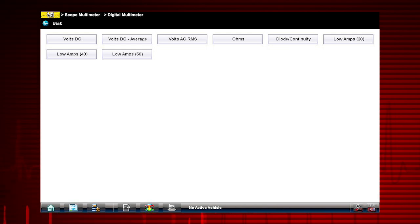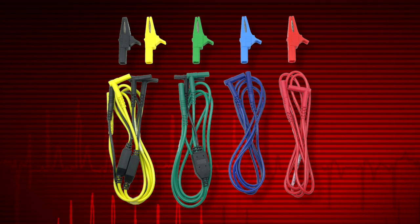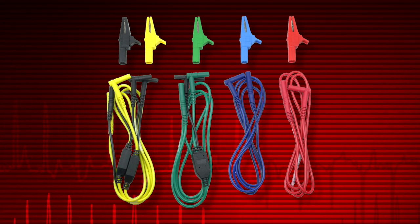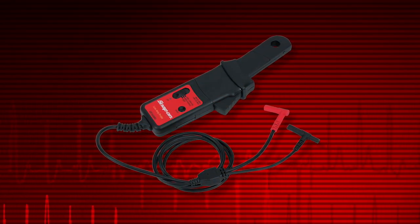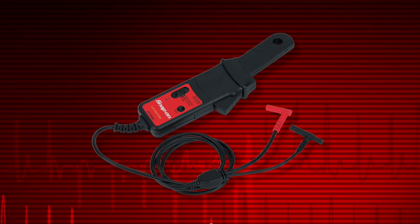To avoid damaging the meter, never attempt to measure more than the meter's rated capacity. Most digital multimeter tests are made using leads like these.